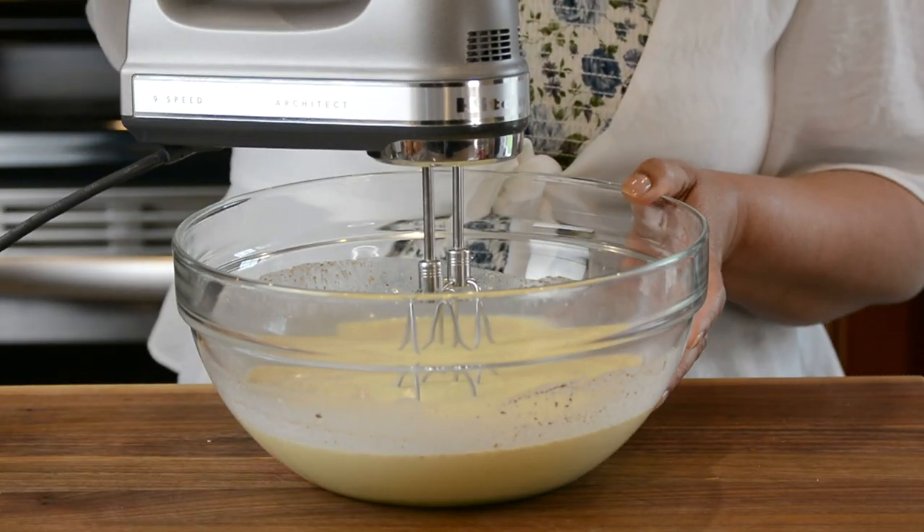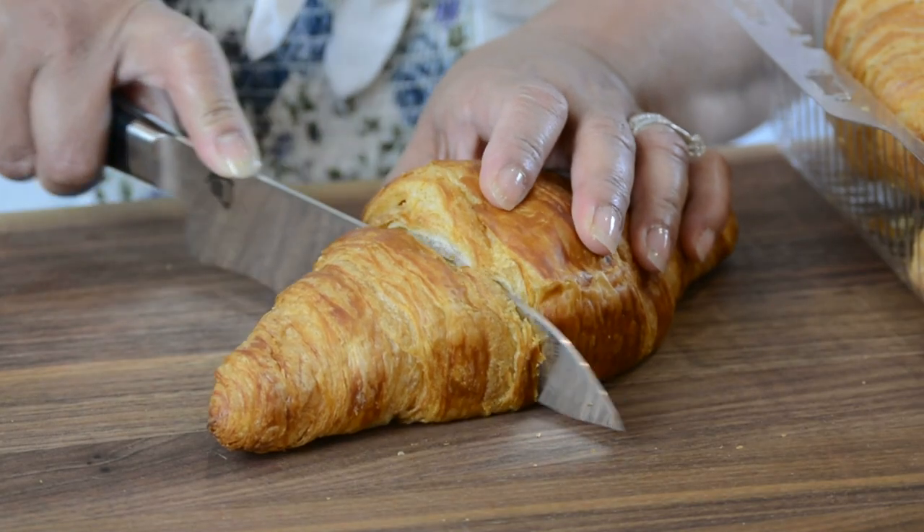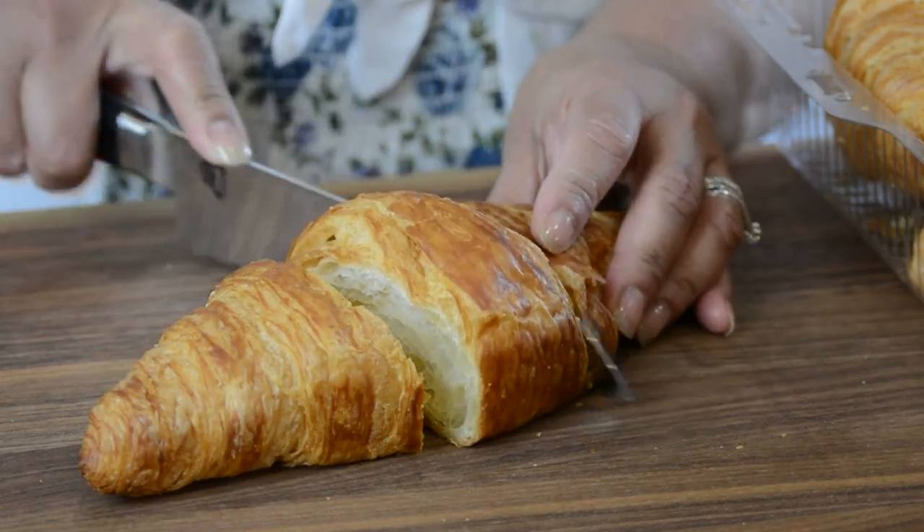I'm going to mix this with the hand mixer since I already have it out. Traditionally in France, French toast was made with day-old bread. To mimic that, I left these croissants out for about seven hours so they get nice and dry — that's going to help them absorb the custard like a sponge. I'm using really jumbo-sized croissants, so I'm going to cut them into thirds; if you're using smaller ones, cut them into halves.